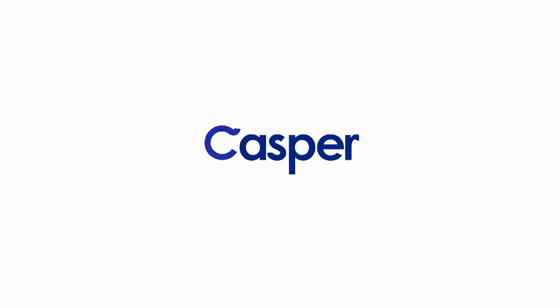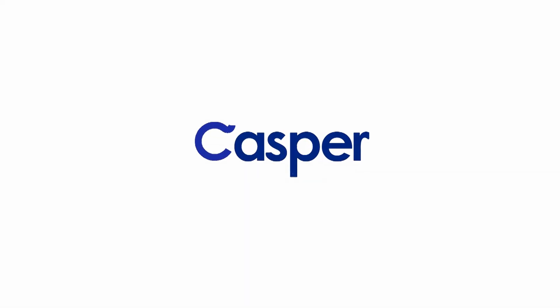Today's show is brought to you by Casper. Stay tuned for a special offer after today's project. Ever wake up in the middle of the night and stub your toe because you can't see where you're going? Let's fix that.